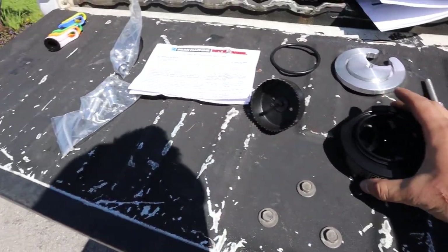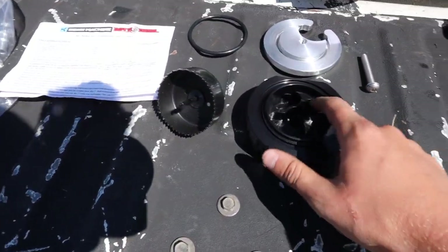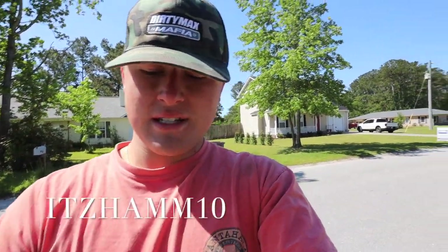We're about to set up the Beans Diesel sump — very high quality, made in America. Setting up the fittings: the small one is for return and this one is for supply. If you're doing this with a lift pump, you won't have to cut your filler neck — just run your supply line straight from the sump to the Air Dog. This one has both supply and return built in. Some only have one, just the supply. Use my code ham10 to save 10% off Beans Diesel parts.